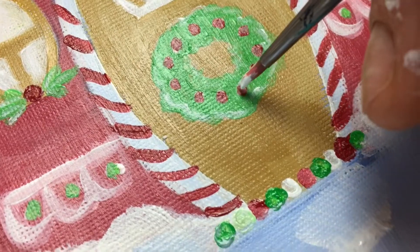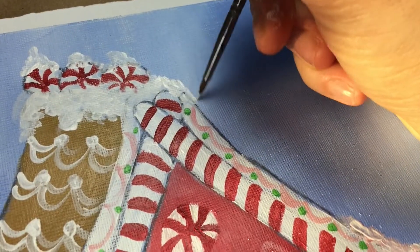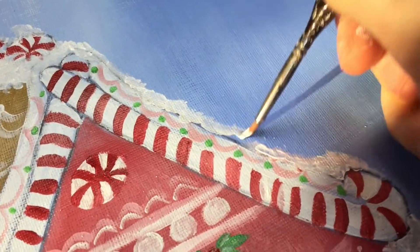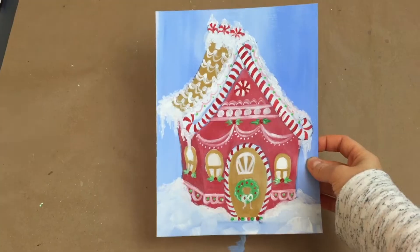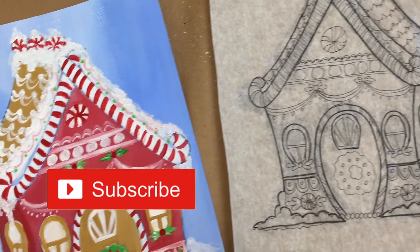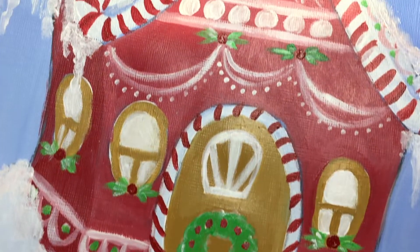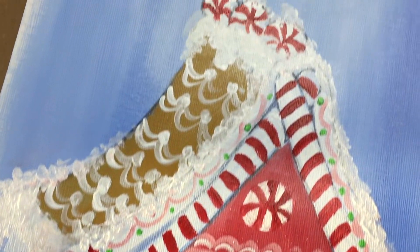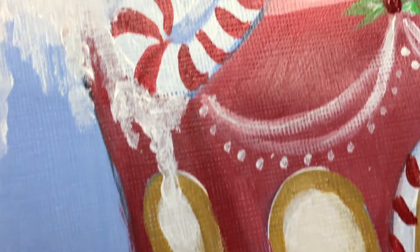And then I added a little cute bow just to top it all off. From there, you have yourself a little cute gingerbread house that you can add to your Christmas decor and just bring a little touch of whimsy, color, happiness, good memories, and nostalgia into your home. I really hope you enjoyed this video. If you did, please be sure to give it a like and subscribe to my channel. And everyone, as we get closer to the Christmas season, just remember that you are important, you are loved, you matter in this world, and most of all remember to be kind to yourself. I love you all, and I'll see you all next time. Bye.